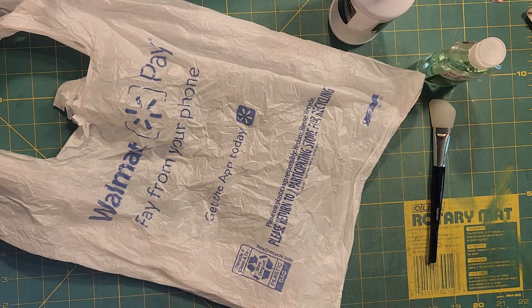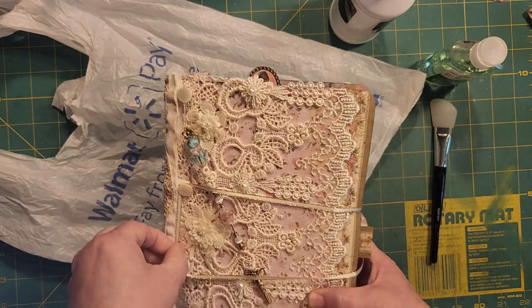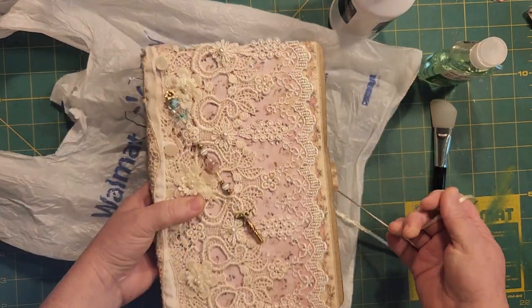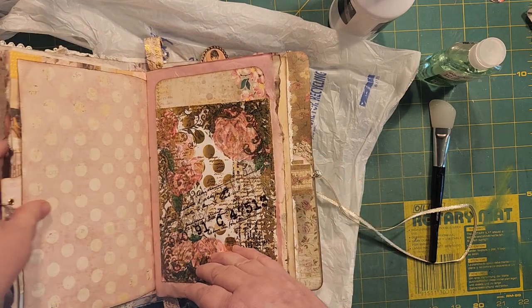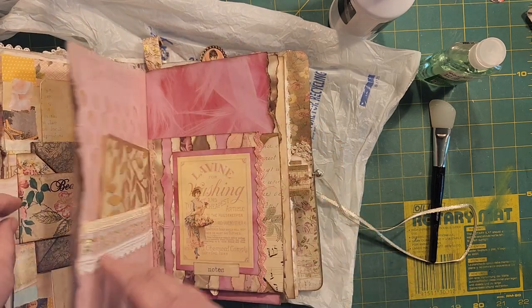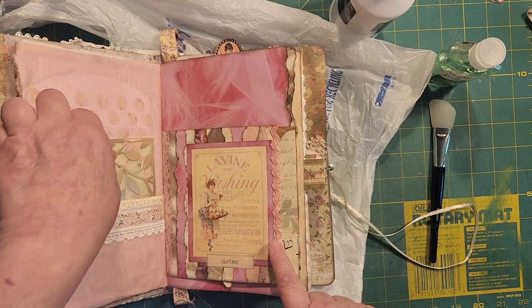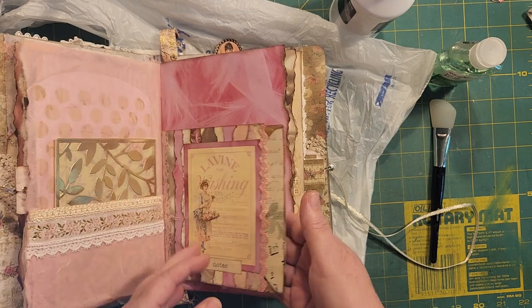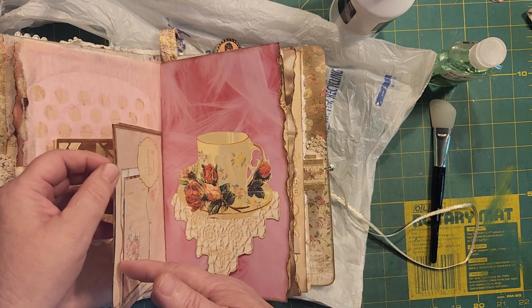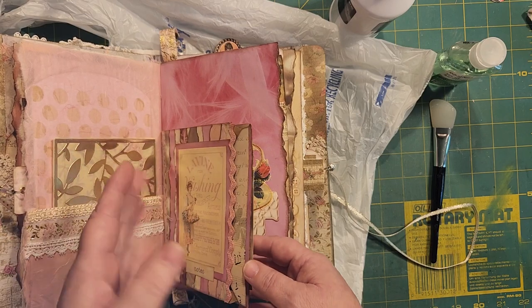But first let me get the Care to Share journal and show you another page. This is my shabby chic page I did a couple of years back. I think this was the last thing I showed you — I gave you a look at it, but I never did show you the rest of it. This is a little flappy thing, and it's actually a bag. It's been a long time.